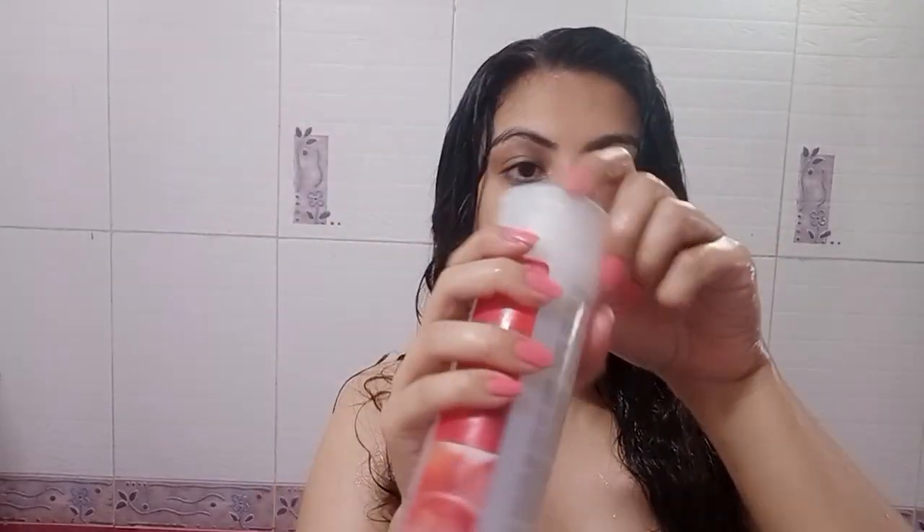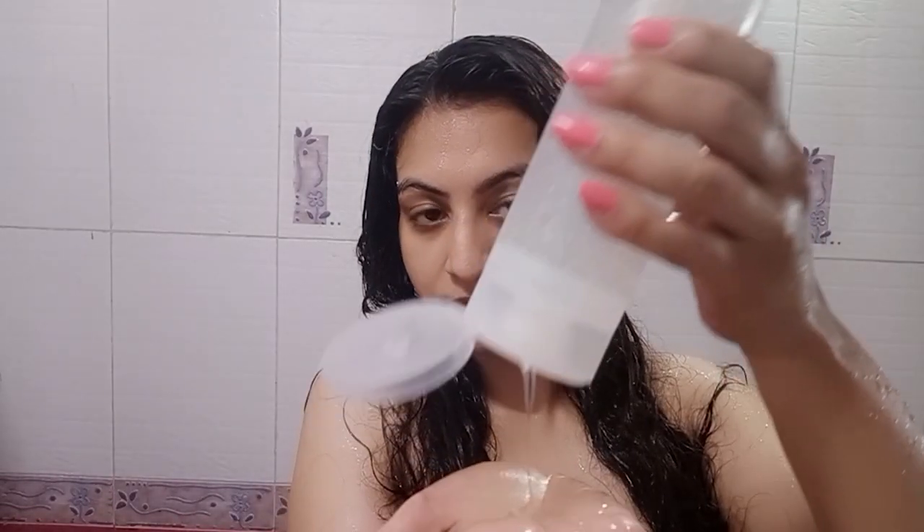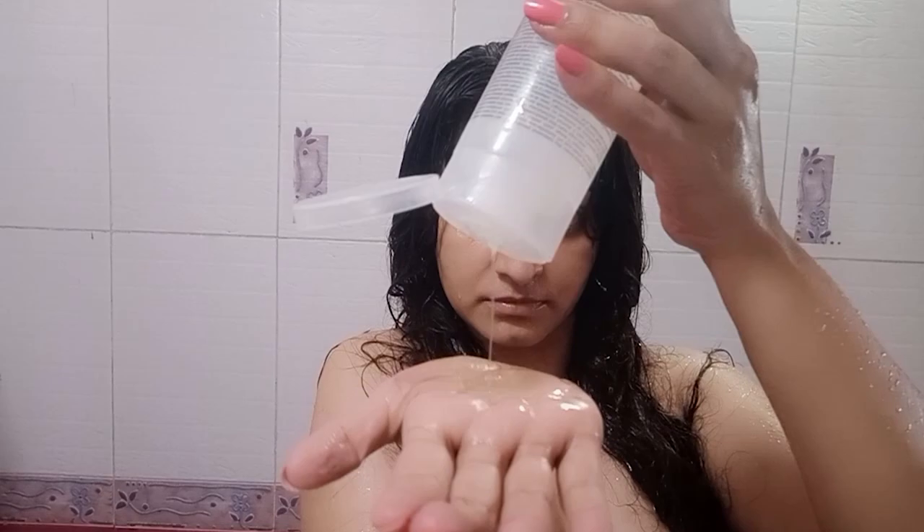Starting off with unwashed hair, I'll hop into the shower, get my hair wet, and then go in with the Enliven shampoo. This shampoo contains sulfates, silicones, and parabens. It is clear and has a runny consistency. I'm going to emulsify the shampoo on the palm of my hands, apply it to only my scalp, and start massaging. This shampoo lathers like crazy, so I recommend using a tiny bit so that you don't dry out your hair.